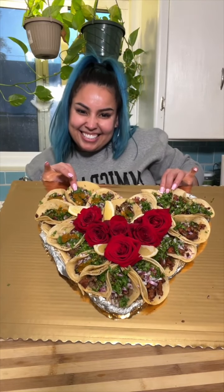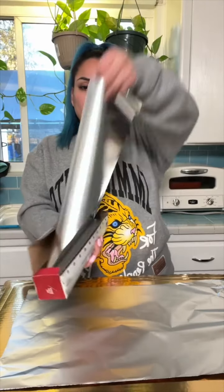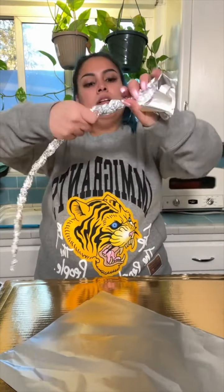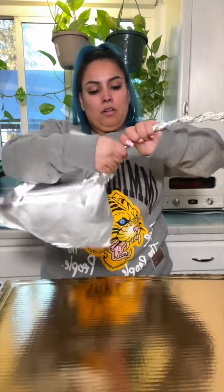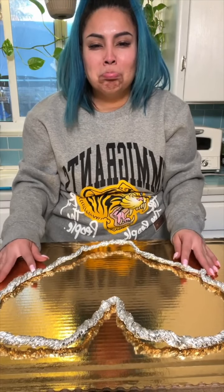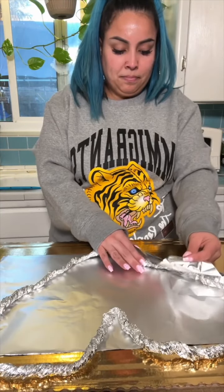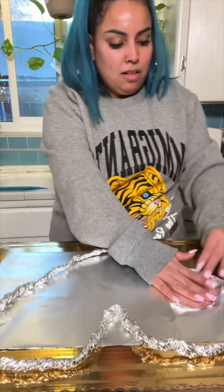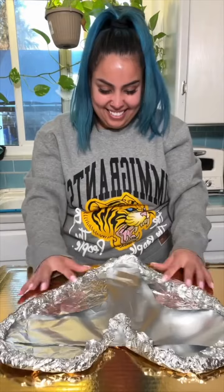Let me show you guys how to make this cute heart-shaped taco platter. We're gonna begin by making the heart where the tacos are going to be, and for that we're gonna use lots and lots of foil. I pulled long sheets of foil, made them into a big long tube, then made the heart shape. So my tacos wouldn't be flat on the platter, I put foil sheets on the bottom and rolled it until it looks like this.